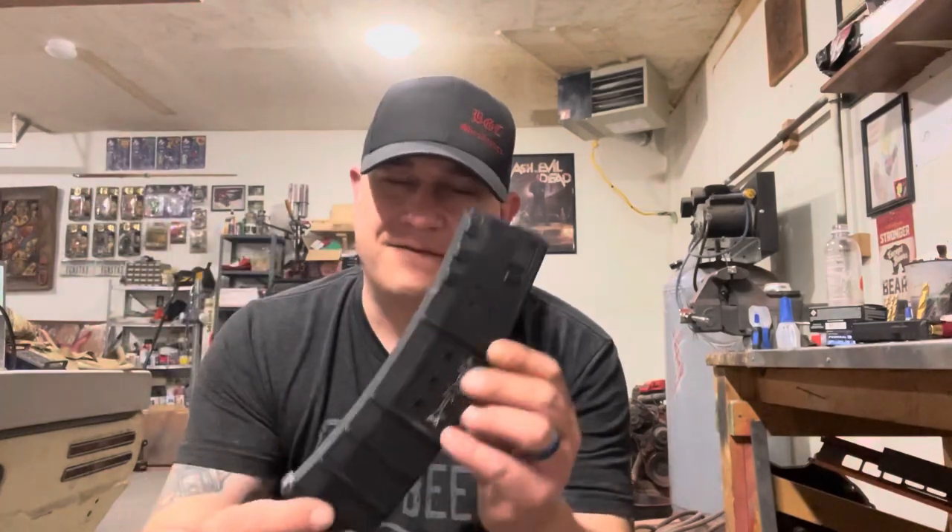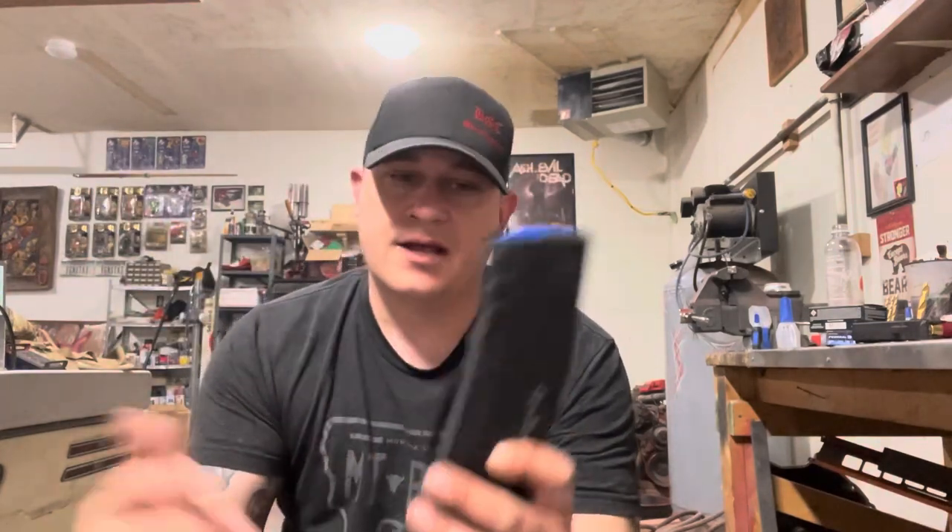I did bring my AR-15 out there and I forgot to record it. It's a new 41-round magazine I got from the gun show this past weekend — holds 40 then one in the chamber. I did test it; I forgot to record it. It works very, very well and I'll show that later.